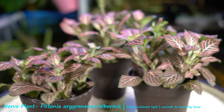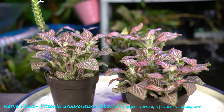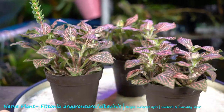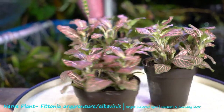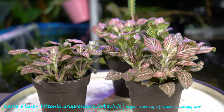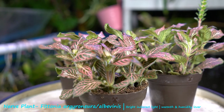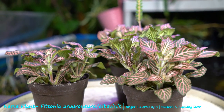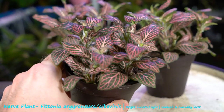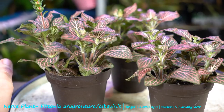The Fittonia albivenis, also called the nerve plant, is a true tropical plant growing in zones 11 and up, indicating it does not like cool temperatures — nothing below 55 degrees. Native to areas like Peru, Ecuador, South America, and Central America, this is an understory rainforest plant. Just knowing where these plants are native to tells us some pretty specific things about care — mainly that the climate is very warm and very humid.